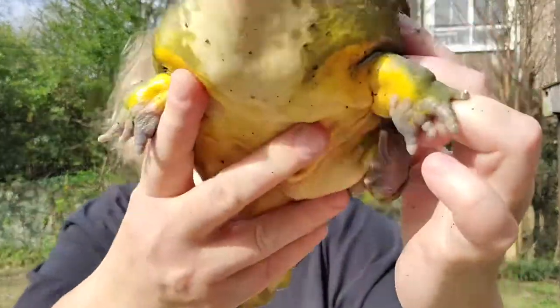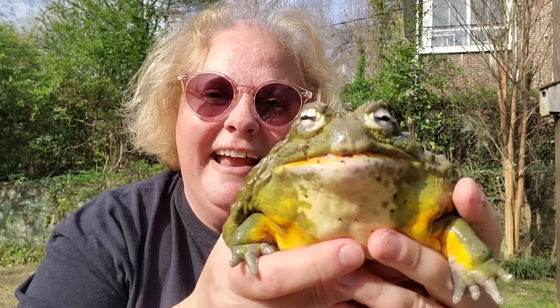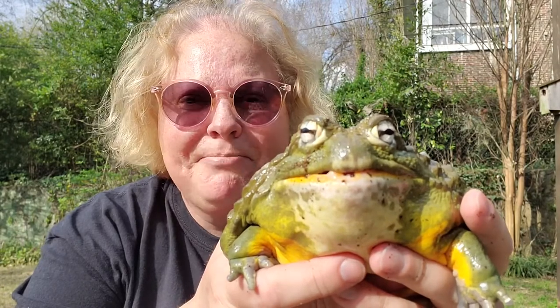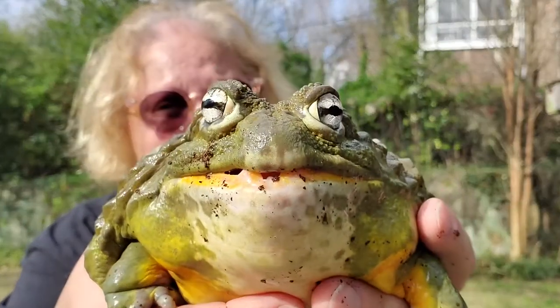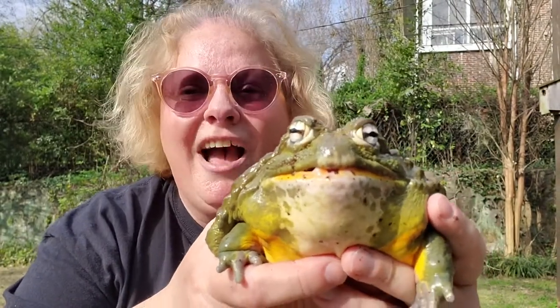Hello, I have a friend with me here today and he's a pixie frog. Frogs are obviously amphibians — they do drink water but they can also soak it in through their skin. His name is Henry the Eighth. Isn't he adorable?